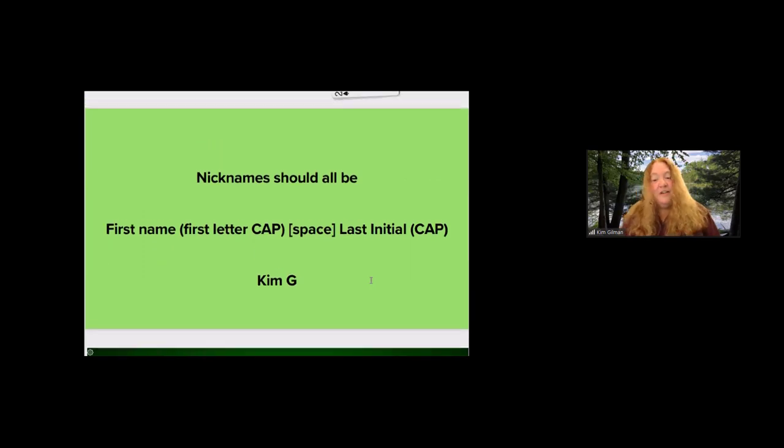The absolute best type of class is a declarer-play class because you put one student per table with three robots and every student gets to declare every hand — it's fabulous and they love that. In-person, in a declarer-play class, declarers usually get to play one deal if they're lucky. But if you want to take a declarer-play bridge lesson, it's really got to be online so you can play every single hand. I've also taught bidding classes, defense classes, and beginner classes, and all these require a partner.